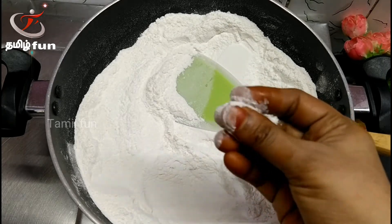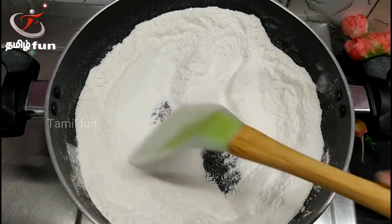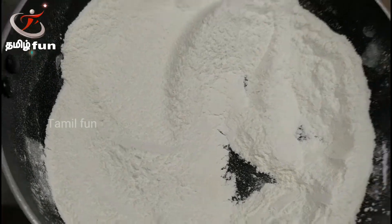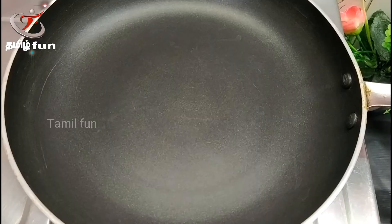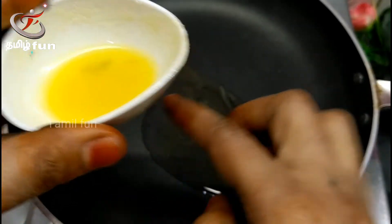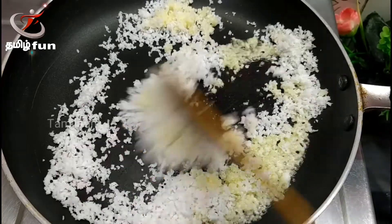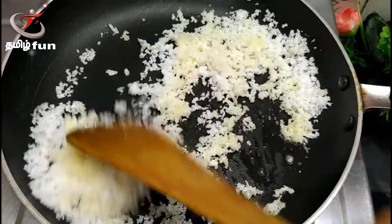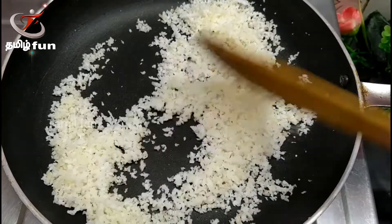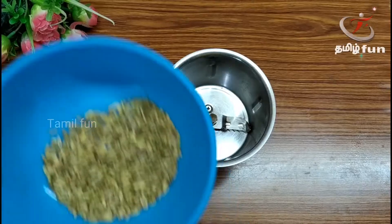Now we will cook it. We are ready to cook it. Let's cook it with a stove and cook it in a bowl. Now let's make it in the pan. Add 1 teaspoon of tea, then 2-3 cups.